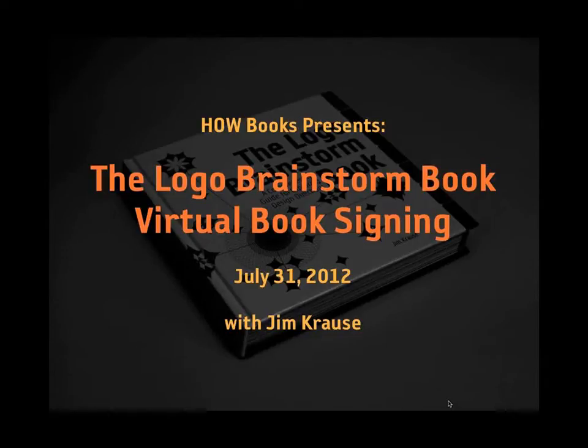Thanks Laura, and hello everybody. Thanks for joining me for this virtual book signing and virtual book release of my new book. I've been working on this thing for about a year and a half, and a lot of work and a lot of love went into this thing, and I'm going to let you take a look at the final product with this online slideshow.